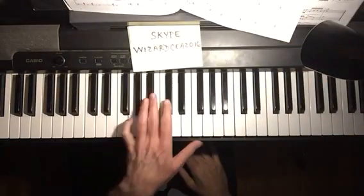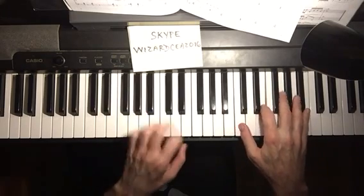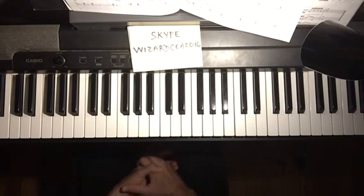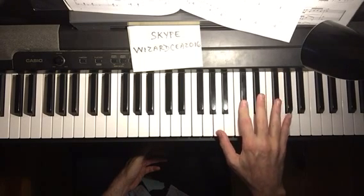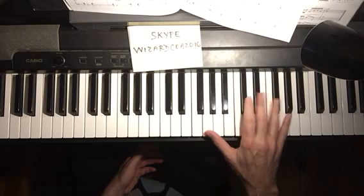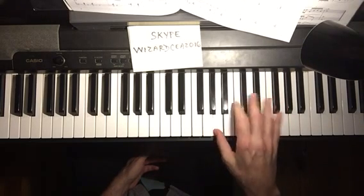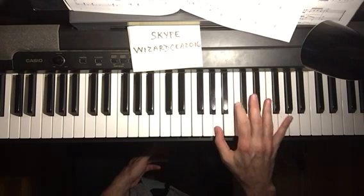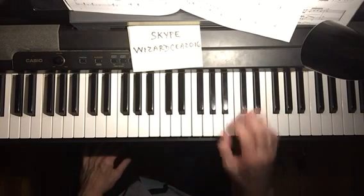On the left hand, he uses Rudler's voicings. Now here's a 2-5 in the key of C — similar, but with a little different ending. D minor to G seventh.